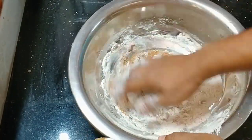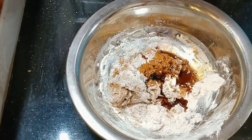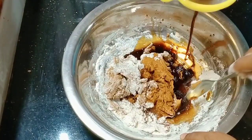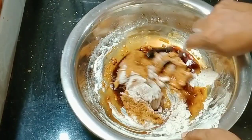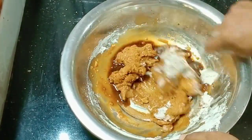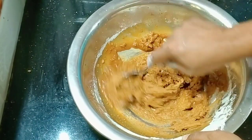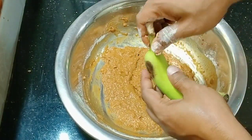Mix the hands together in the middle of the stage and mix it together. Mix the hands together and then mix them together.